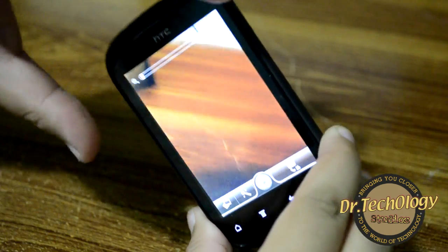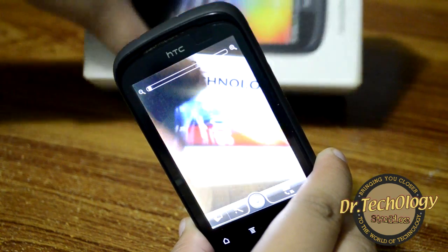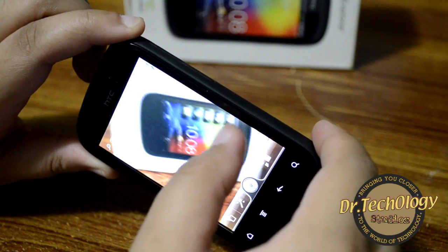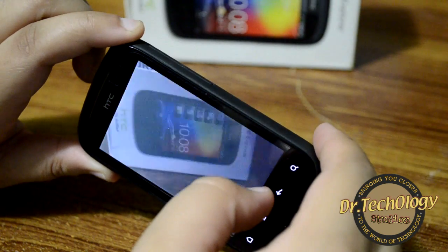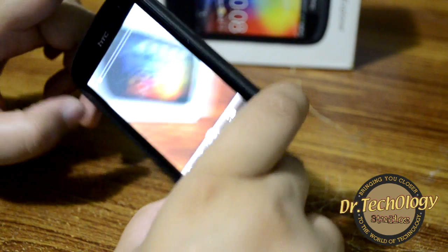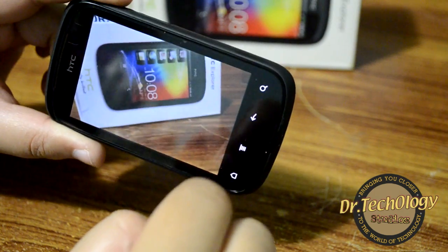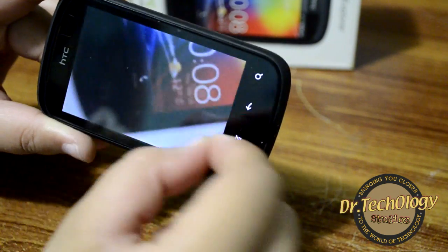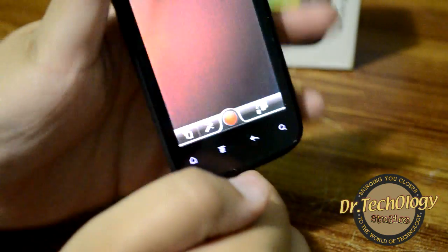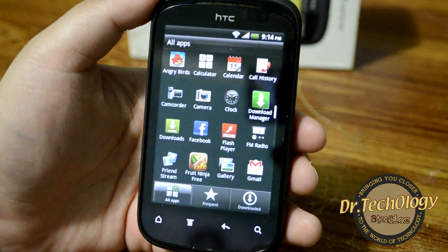Here we have the camera, which looks very nice on screen. Let's take a photograph — although it is not autofocus, the camera still looks pretty nice. I will be uploading sample shots so be sure to check those out. The zoom feature is available and the gallery works fine. I'll also upload sample videos, so check those out too.